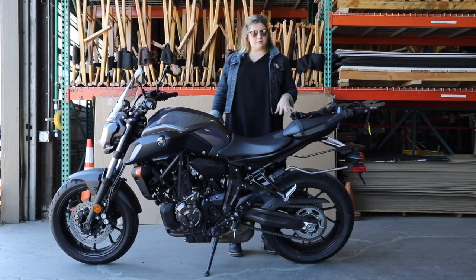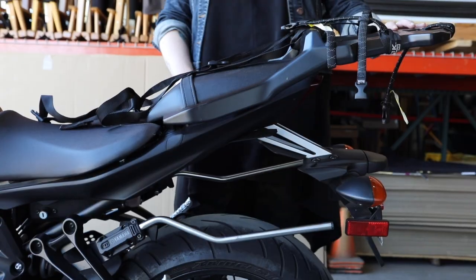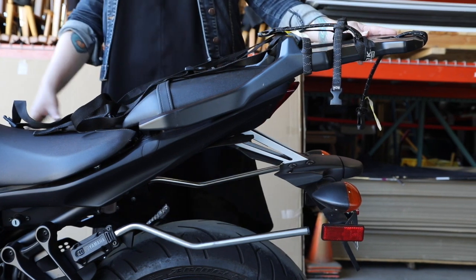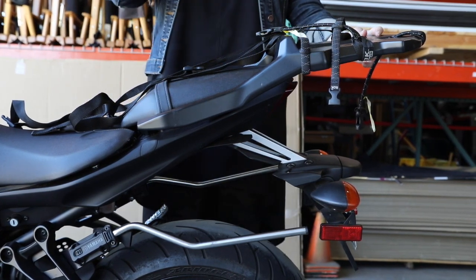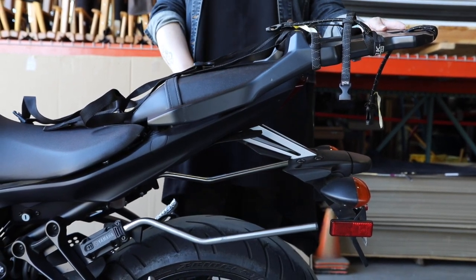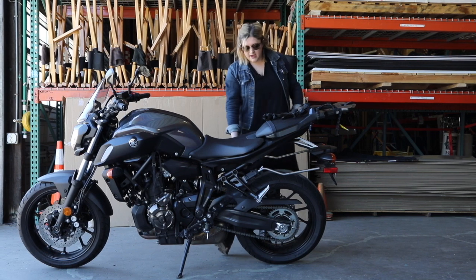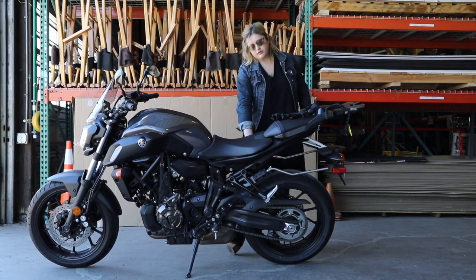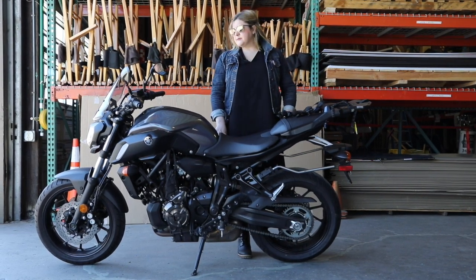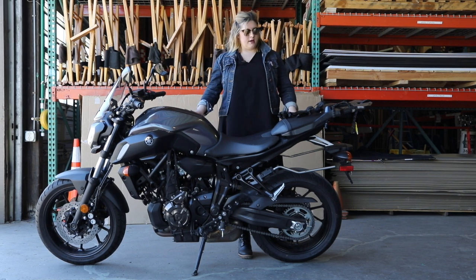I wanted a little bit more space to move around and stretch out on long rides, so I got a rack. It's not entirely necessary, but I recommend it — it gives you more space and also more connecting points for straps. Then my saddle bags require these mounts that were really easy to put on. You just remove your passenger pegs and they hook on behind there, but they are necessary and a separate cost from the saddle bags. That is the basic modifications I had to do for this bike to prepare it for the system I chose.